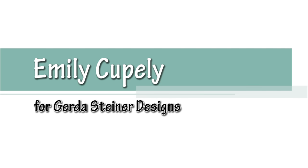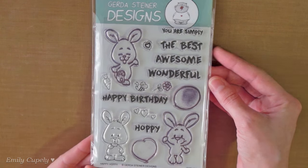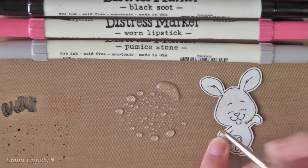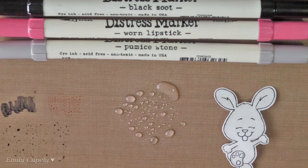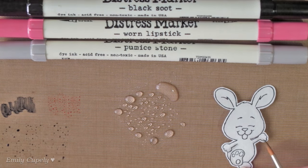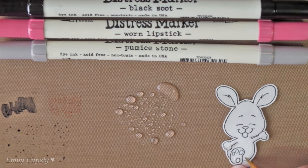Hi guys, this is Emily Cupelli for Gerda Steiner Designs, and for today's card I'll be using the Happy Hoppy stamp set. I already stamped my images on Strathmore watercolor paper and fuzzy cut them. Now I'm coloring my bunny using the distress markers in pumice stone, black suit and warm lipstick. I'm also using a watercolor brush and some water.